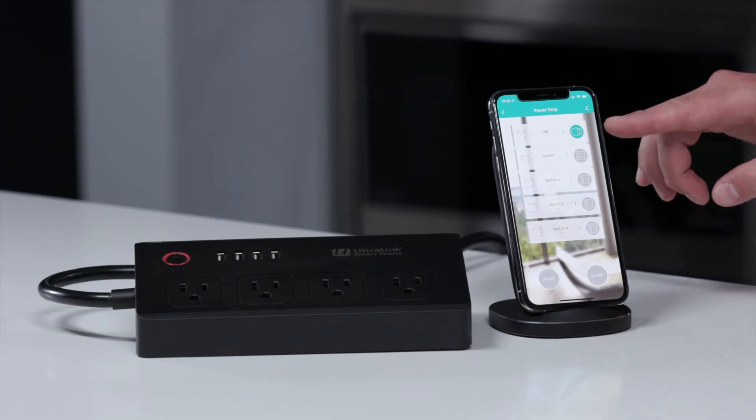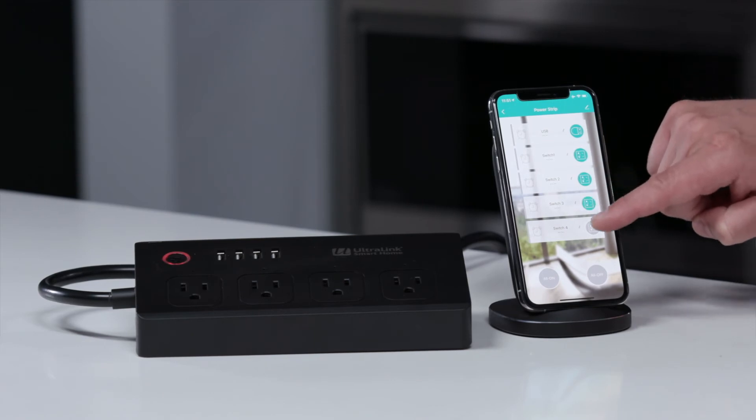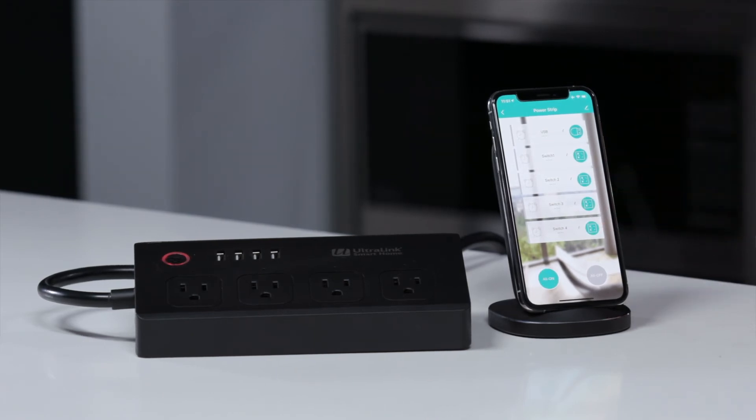With the power strip we can control all the USB together, and we control the sockets individually or together as a group.